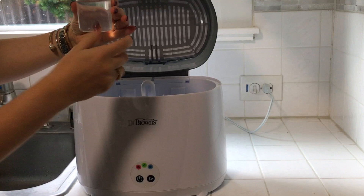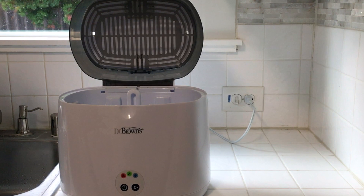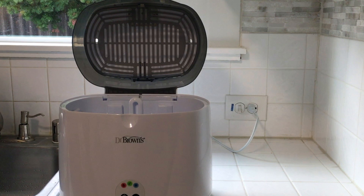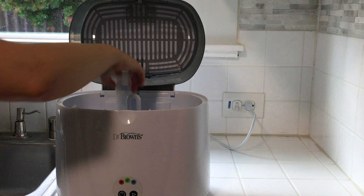You start off by putting some water into the machine. There's a little fill line here. You just pour it down in the bottom and then it's good to go to start adding things in. I've already washed all of the bottles and pumping equipment — you need to do that first before you put everything into the machine. There are little spots on the inside that have everything sit in nicely to hold everything into place.